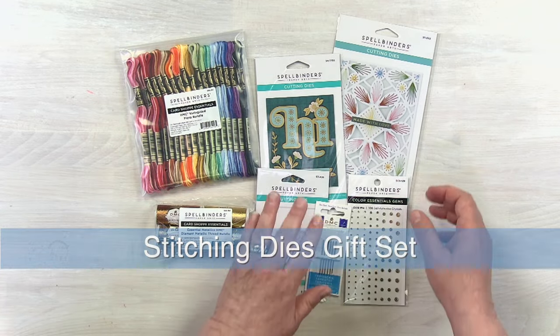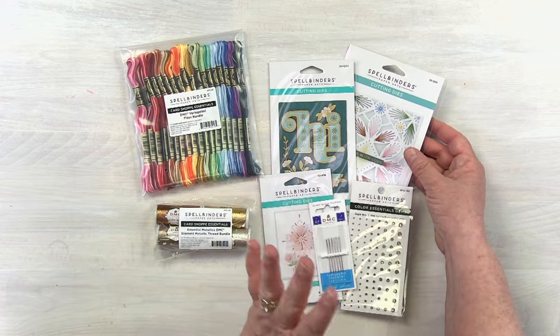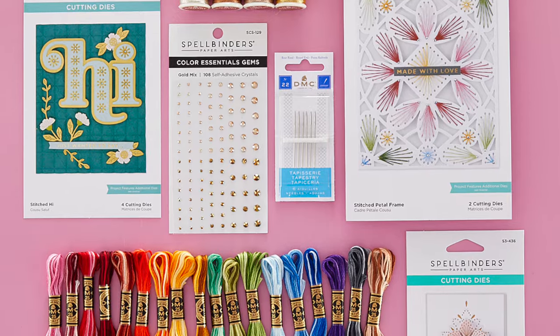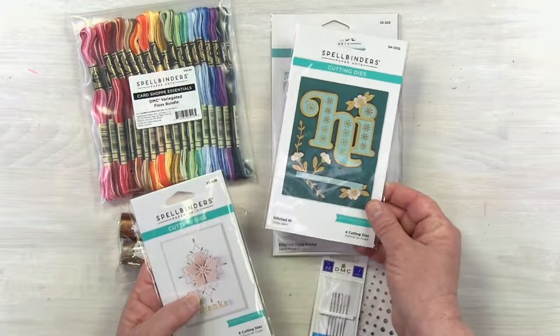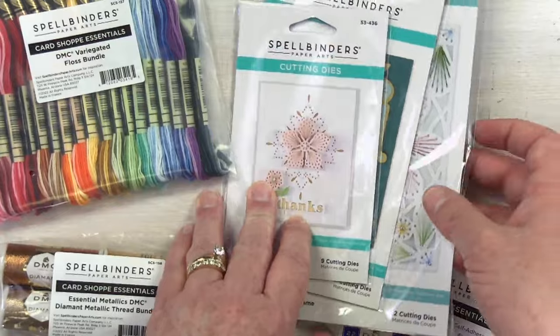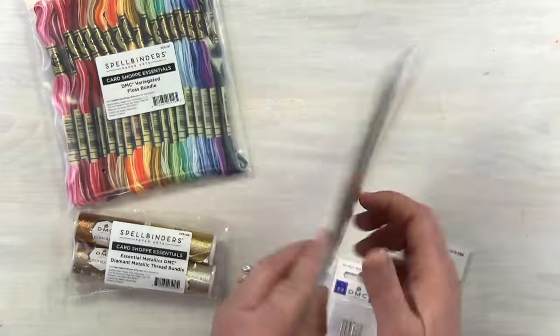The Stitching Dies Gift Set is one of my favorites — it includes all of the essentials whether you're a stitching enthusiast or just getting into it. We've got three amazing die sets: this big beautiful background die, this hige die, so cute, and then this precious little mandala die. You're going to use these in your manual die cutting machine, and they've got all of the different parts and pieces that come with them.